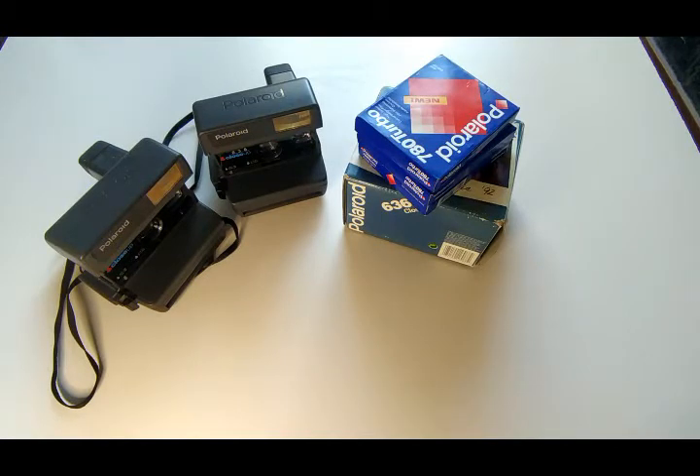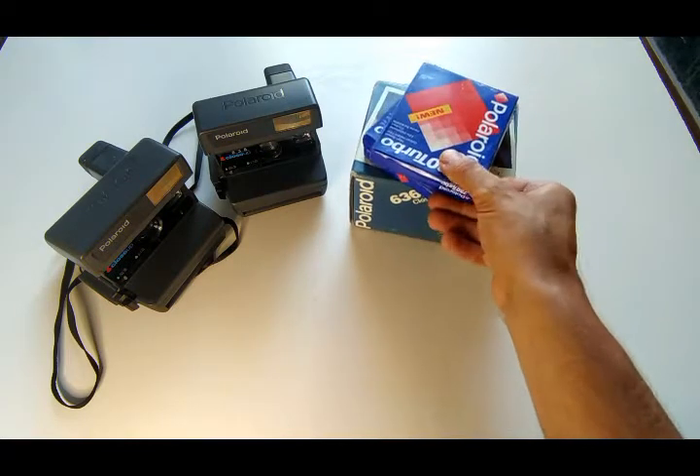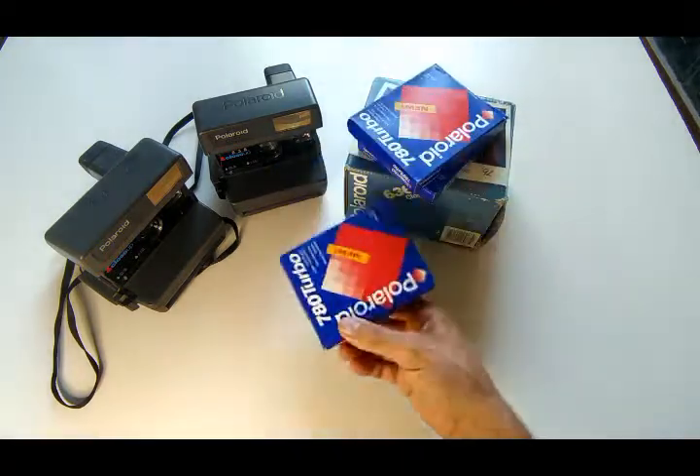Good morning friends. I want to introduce you to a test drive from the 90s. The question is: do old Polaroid cassettes work?